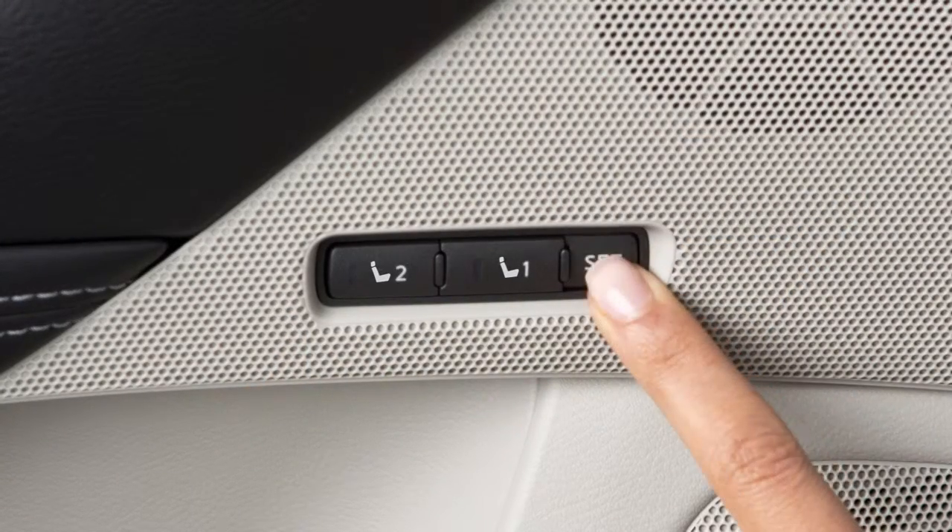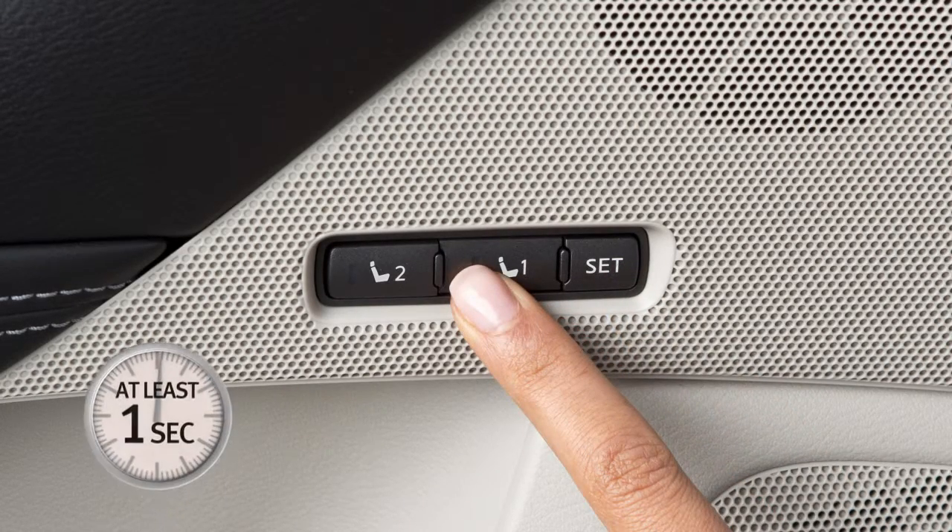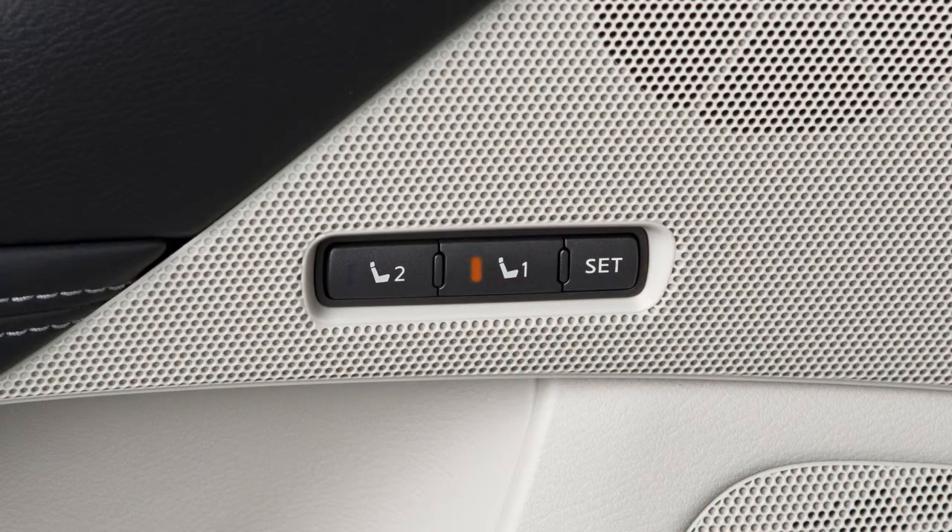Next, push the SET switch and, within five seconds, push the memory switch one or two for at least one second. A chime sounds and the indicator light for the pushed memory switch illuminates for a period of time to let you know when the position has been stored.